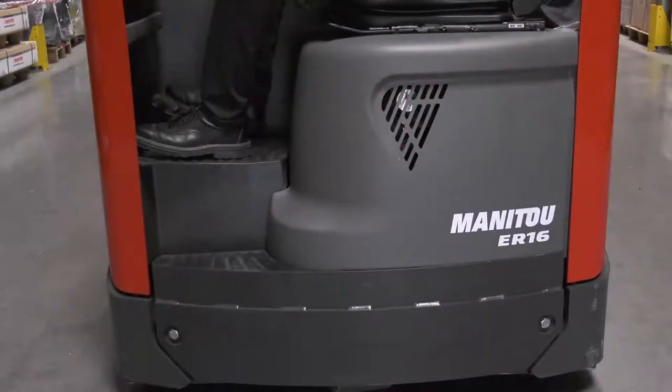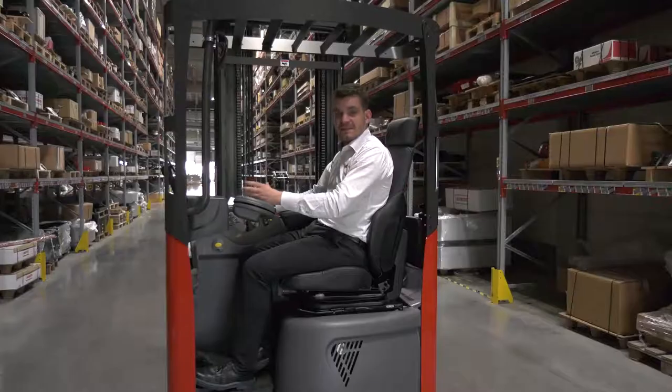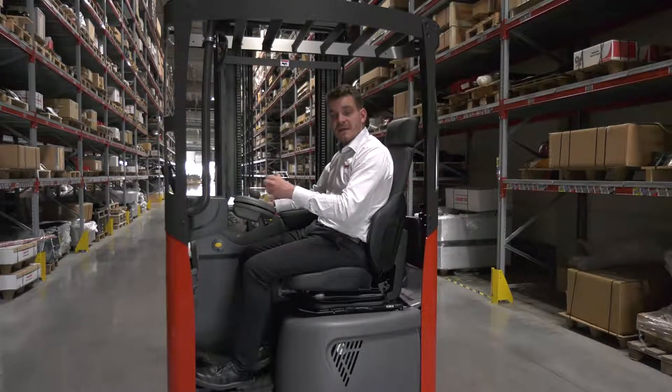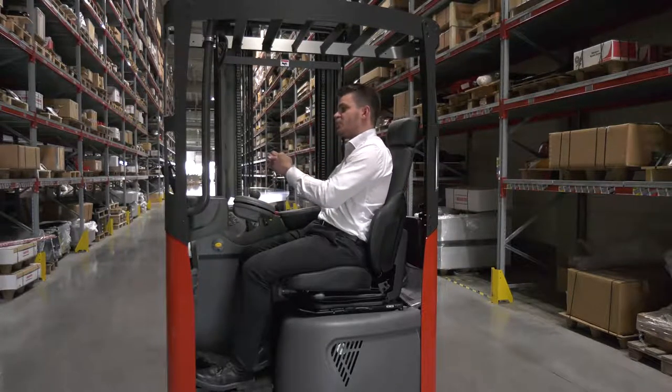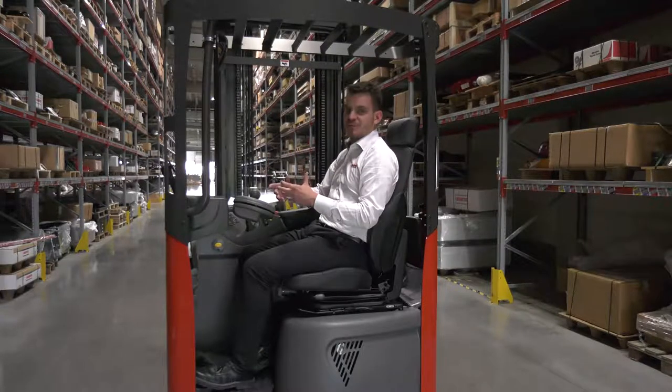As well as the armrest and the floor height. Sitting inside the ER16 is as natural as it can be, thanks to the convex shape of the seat, which allows the operator to roll on the seat and make easy movements.